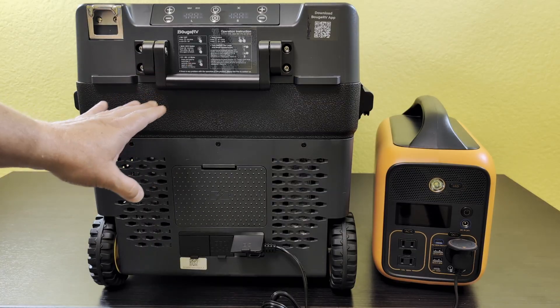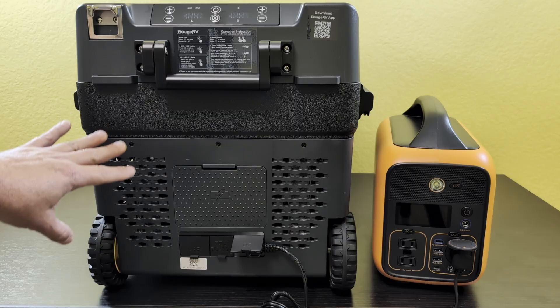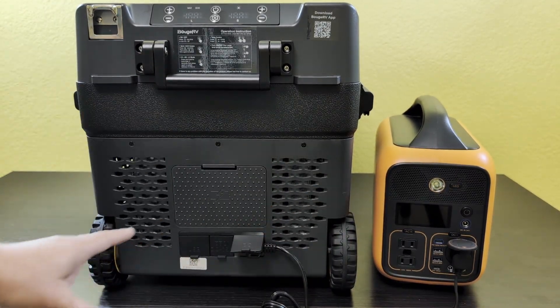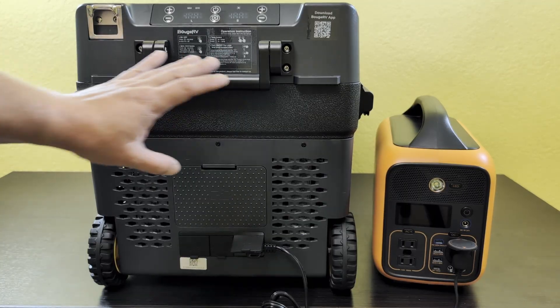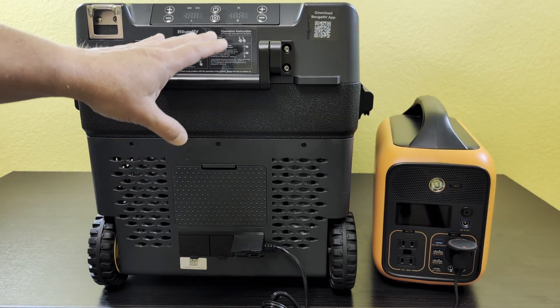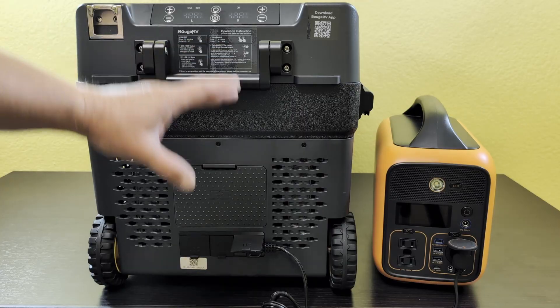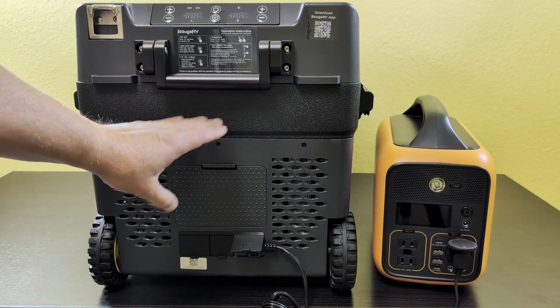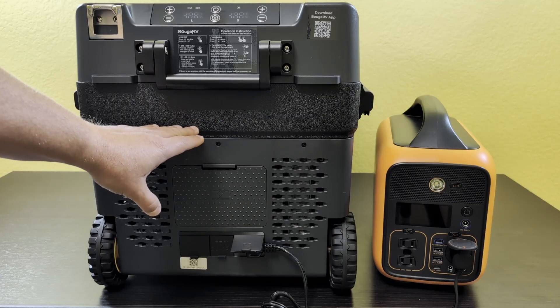I've got the cooler turned to the side where all the magic happens. I've got the DC plug plugged into the power station, all ready to go like you would be plugging it in on your car. It is at room temperature, I don't have anything cold in it, I have not run this. So this is going to be starting up and running at its most power to bring this down to temperature. If you haven't seen this specific refrigerator, I definitely recommend you take a look at it.